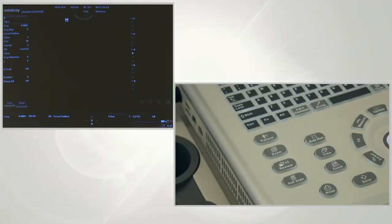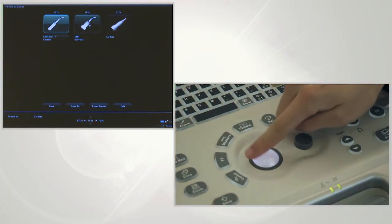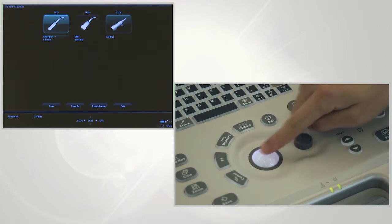Choose the right probe according to the application. Press the exam button, roll the trackball to select the right probe and application, then press set to confirm.